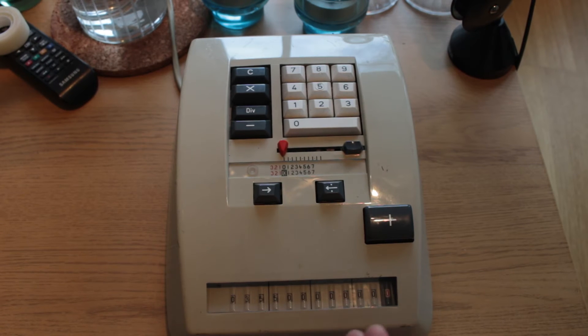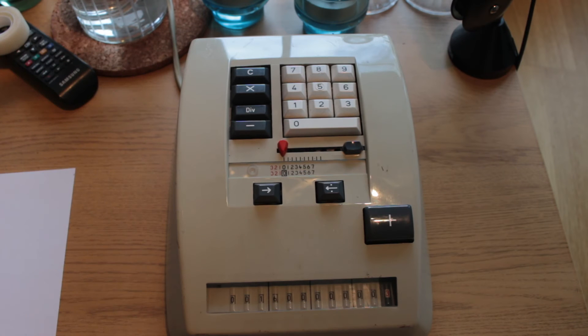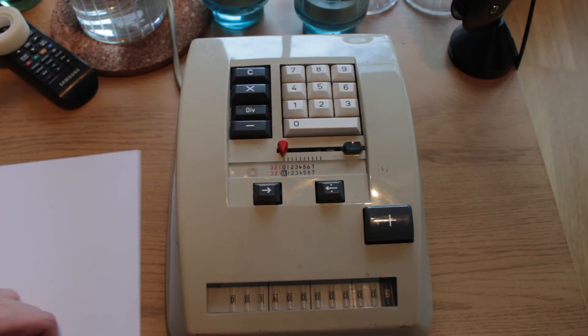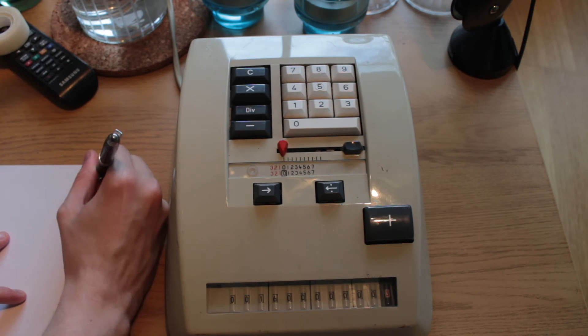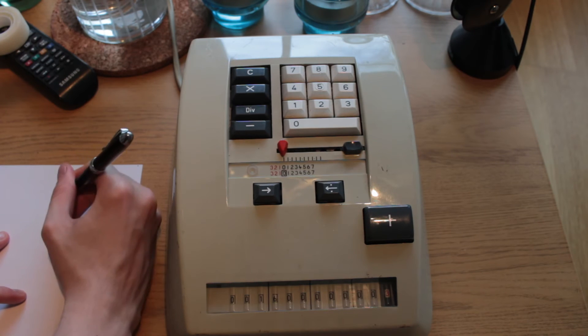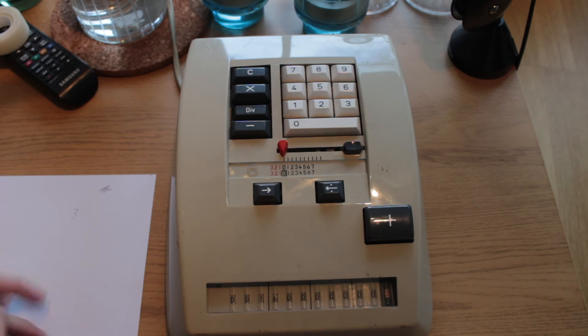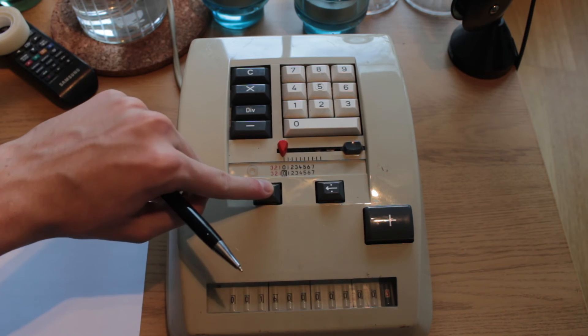Here's the interesting bit: the division is semi-automatic. I push the minus key and it will work out the first figure of the quotient — in this case the number three. Here is a conveniently placed paper and pen. So I write down the three, then I press the tabulate right key to figure out the next digit in the quotient.